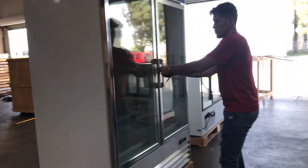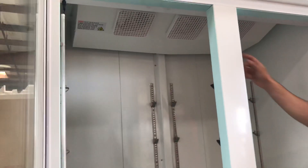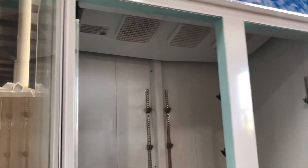Over here in the front, you do have your automatic closing doors. And if we go ahead and open this up, I'll show you the fans inside. You have a setup where you have three fans inside for this freezer.